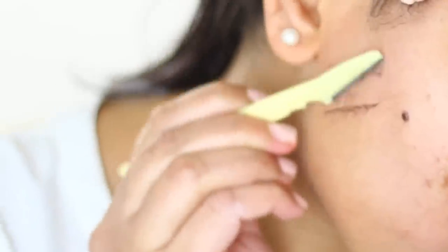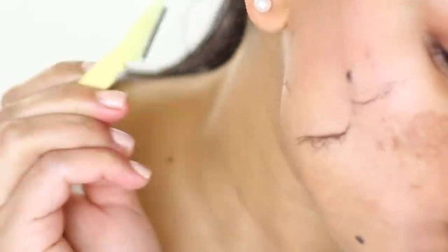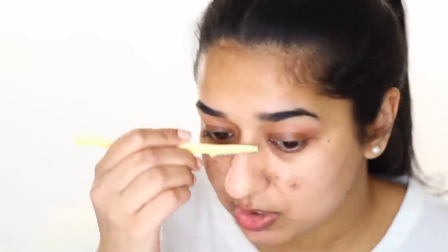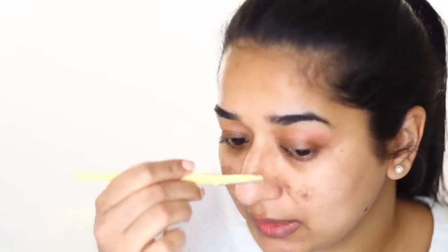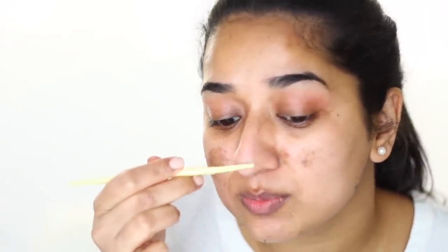This side is almost done and we will do the other side like this. I have noticed that when I do this, I also clean out dead skin and blackheads. This process is very good. I will not recommend doing it every week because every week is not good.